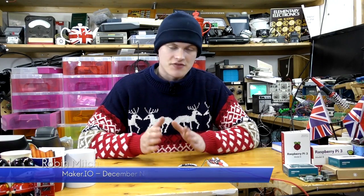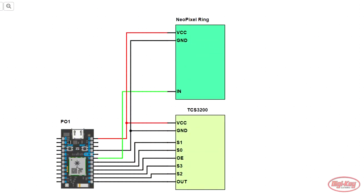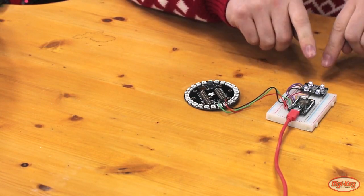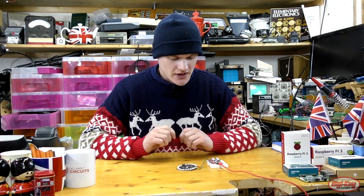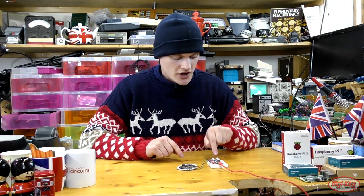Welcome to maker.io. In today's project video we're going to be looking at the NeoPixel color sensor. This project combines two previous articles — one using the TCS3200 sensor with the Photon, and another using NeoPixels with the Photon. In this project, we turn the color of all the NeoPixels into the color that is currently falling on the sensor.